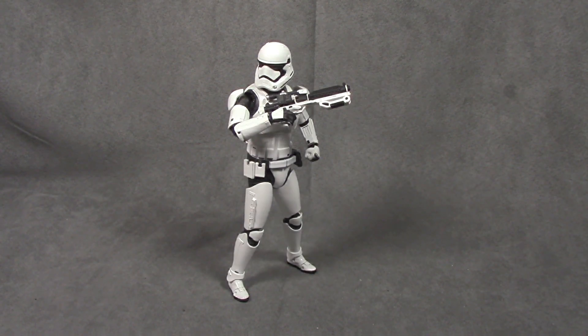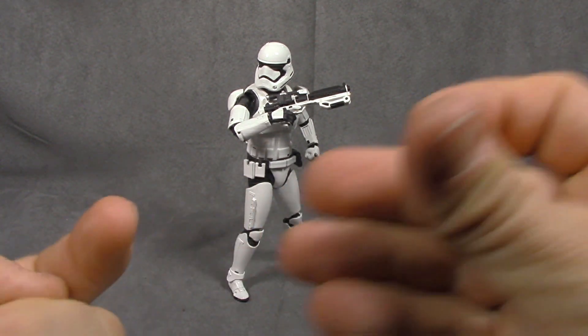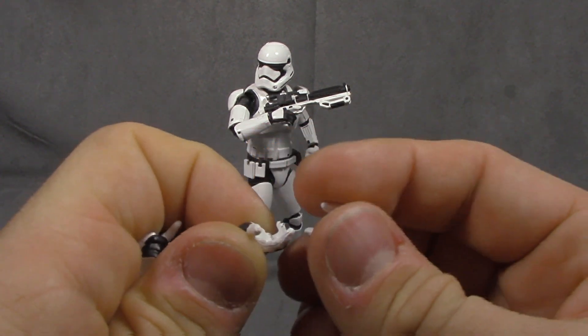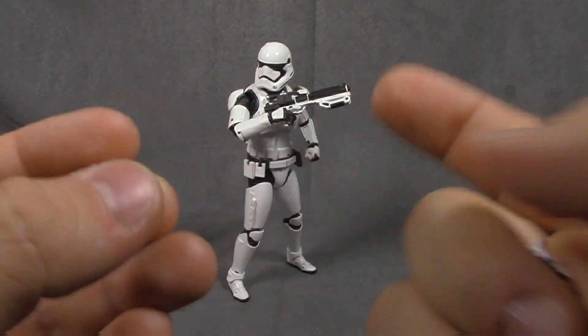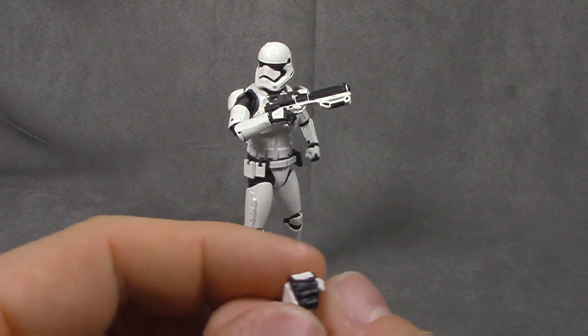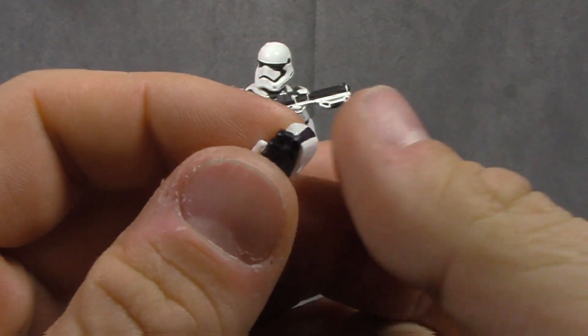So this is the First Order Trooper, and I'm just going to come right out and say it — I think that this figure is absolutely perfect. I rarely give a figure that sort of credit, but I'm giving it to this guy. Accessory-wise, he comes with that blaster, two different holding hands for both right and left, and I think those are their trigger hands as well. He comes with a left trigger hand and a left fist — two fists and four different types of gun-holding hands. They're all white plastic with the black applied on, and the armor seams are all sculpted in.